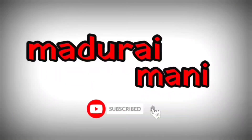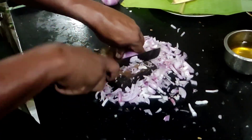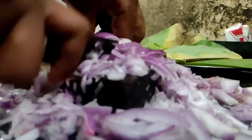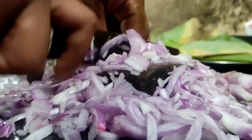Hello guys, welcome to Madhuri Mani. If you are here for the first time, subscribe to our channel. If you are interested in this video, we will be able to make a video.